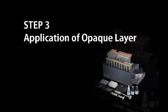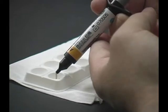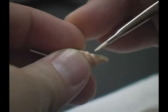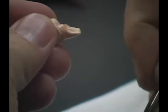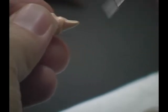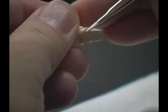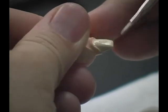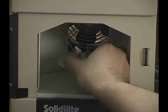Application of Opaque Layer. Dispense the Ceramage Flow Opaque A2O into the mixing dish. Then apply a thin even layer using a brush to cover the entire surface completely. Do not apply the opaque on the margin marking area. Place the die on the tray and light-cure in the Solizolite curing unit for 3 minutes.